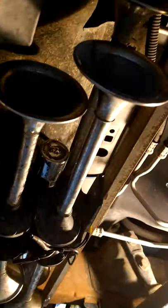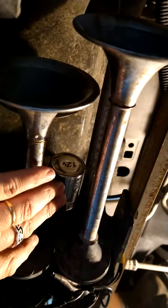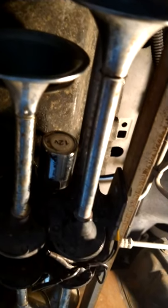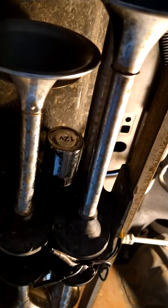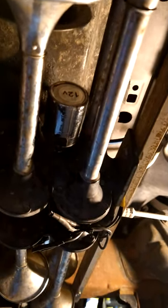I've had to change these solenoids out a few times over the years because they don't last. The little rubber seal in there wears out. You can take them apart, clean them up, oil them, and they last a little longer, but I just put some new ones on there.